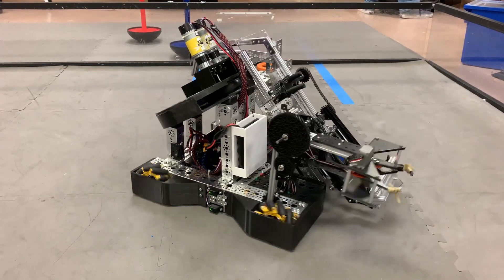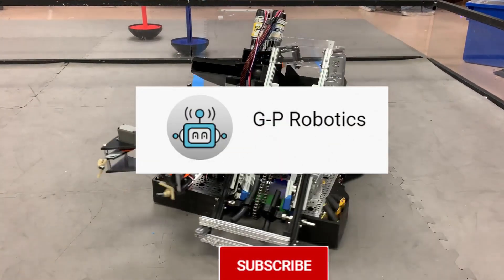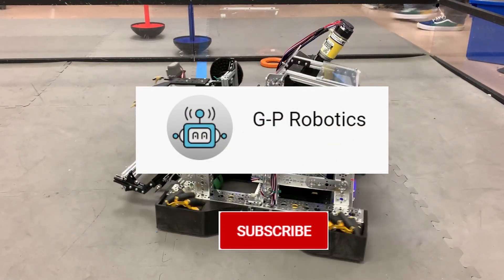If you wish to know or learn more about a certain aspect of the programming, be sure to reach out to us on our YouTube channel, G-P Robotics.